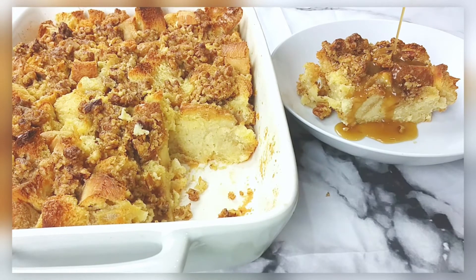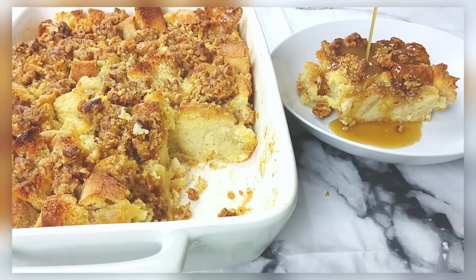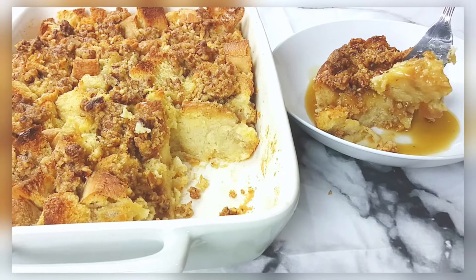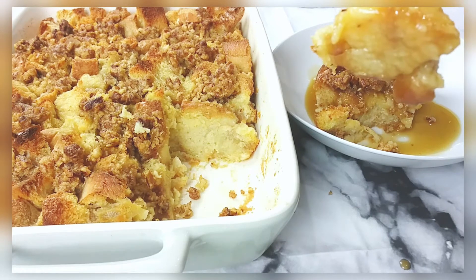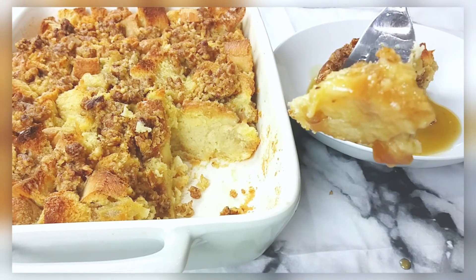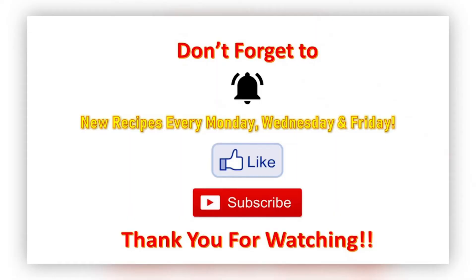Don't forget the salted caramel sauce you made from scratch — it's warm and gooey, y'all. This with some ice cream... hold on, let me let you get a bite. There you go, baby — go on, take a bite. Look at that — so good!